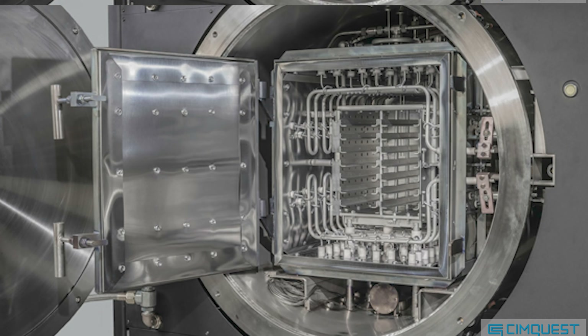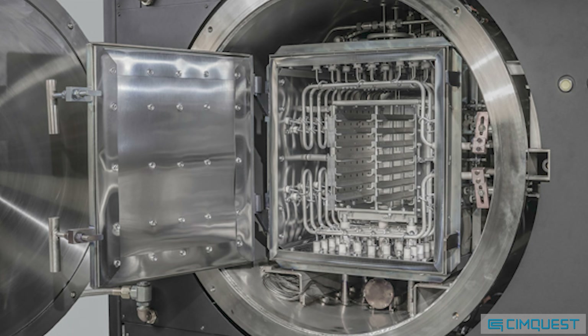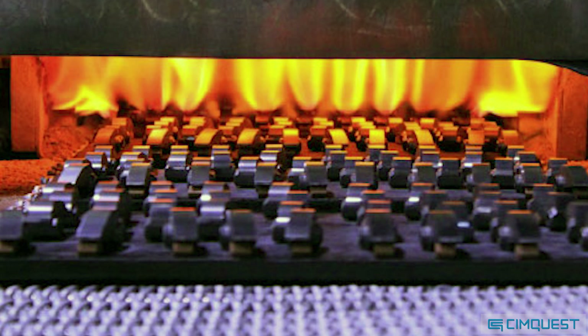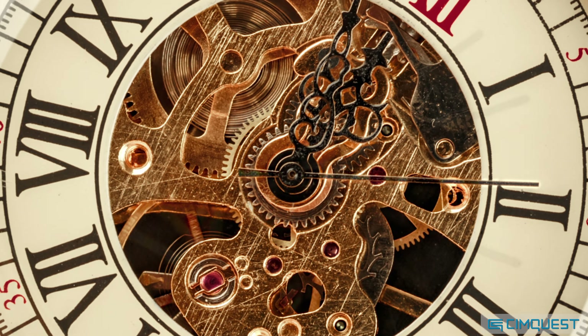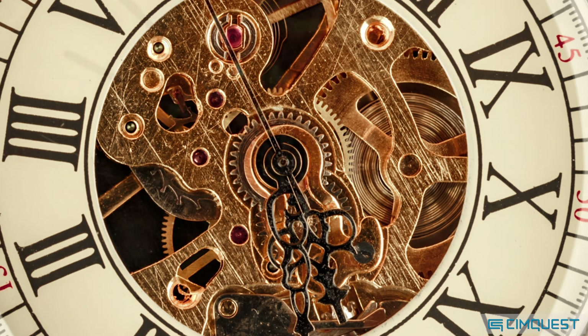Parts that emerge from the furnace out of form and out of tolerance — it can quickly become a guessing game. Currently, manufacturers must rely on best practices and the intuition of relatively few engineers who have hands-on experience with sintering, in an attempt to get good parts right out of the furnace. This can be a time-consuming, iterative process before achieving the desired results.